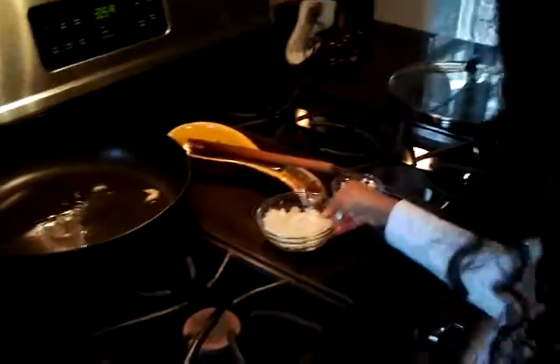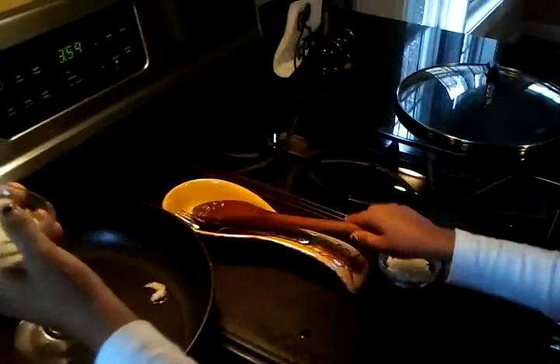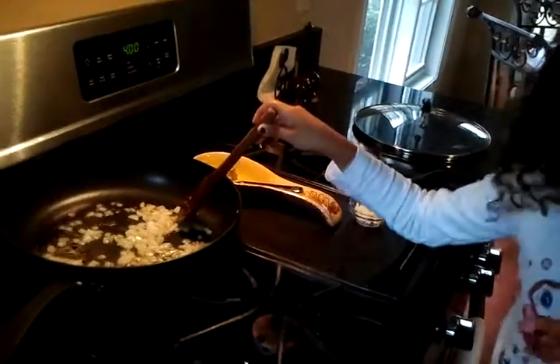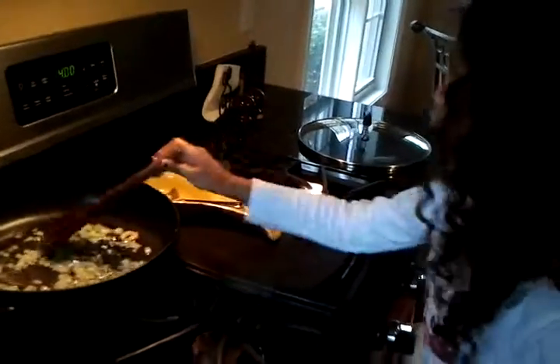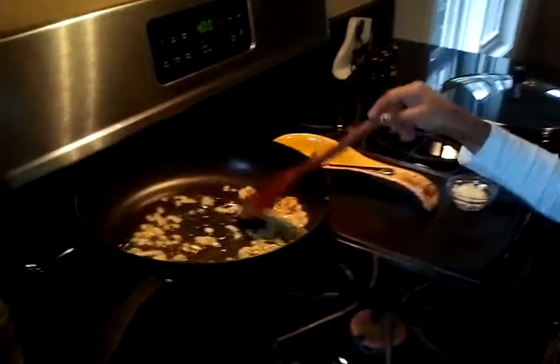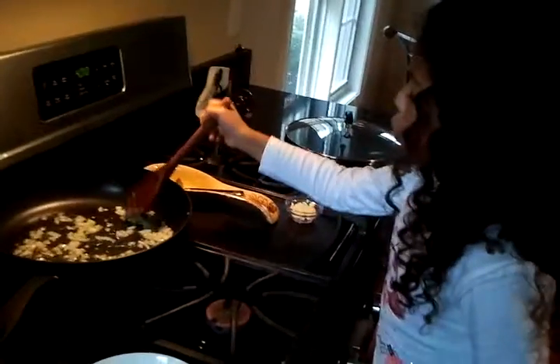I think you may want to add onions. First you want to put the onions in the pan because it takes longer for them to cook than the garlic. So you're waiting for them to get a nice golden color — a nice golden color.